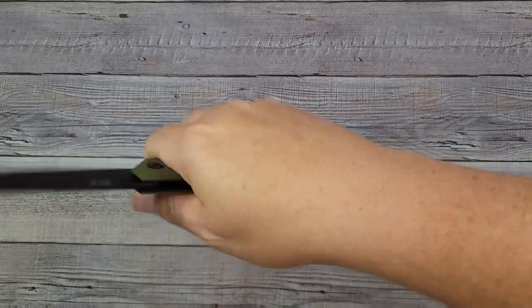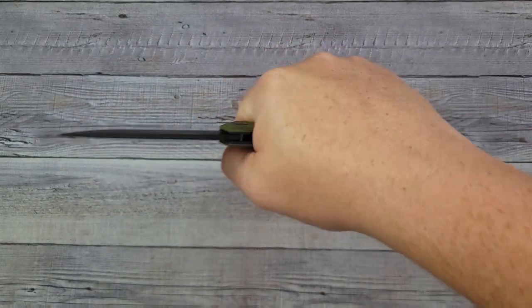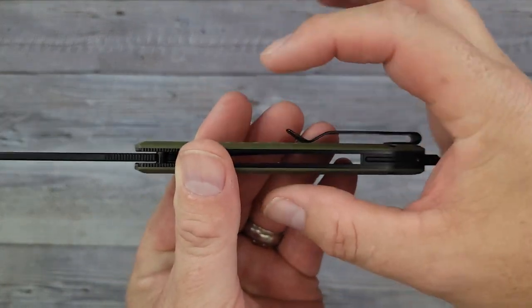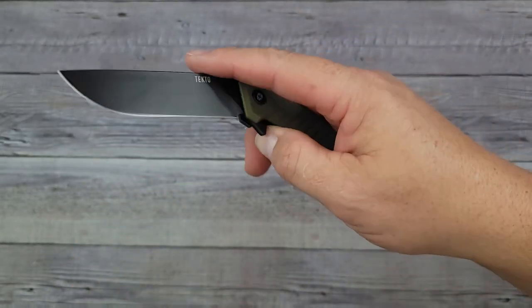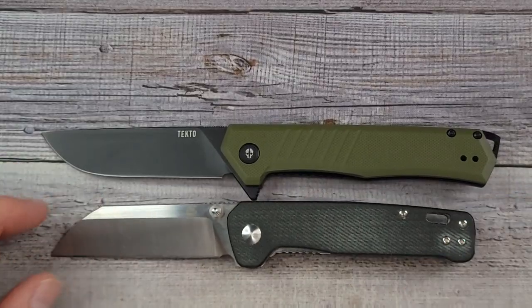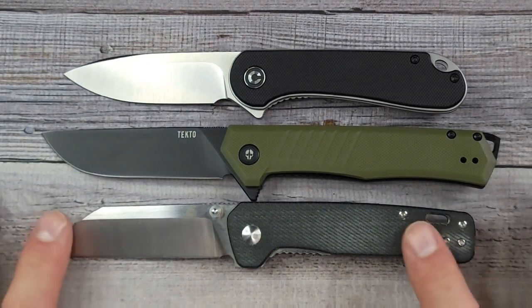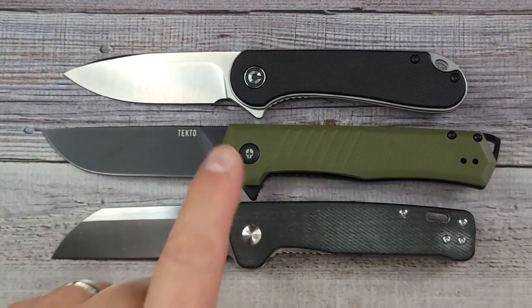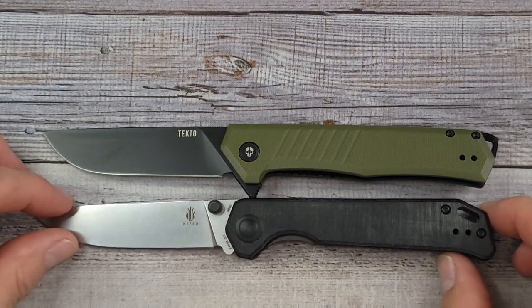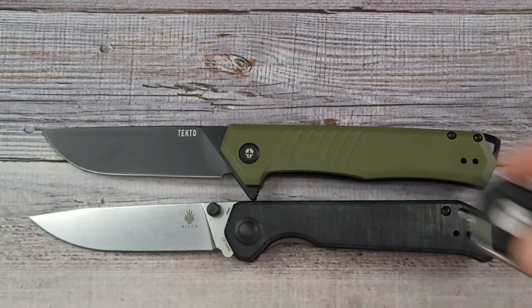Nothing is pokey or pointy. This right here you would expect to give you problems, but it really doesn't because it's a slender knife — it doesn't have a really thick profile. In the pocket, it doesn't take up a lot of real estate — it's very comfortable. Here's a quick size comparison. Here's the QSP Penguin — everybody should have a Penguin — and for another popular knife, the Civivi Elementum. Pivot to pivot, you're right in that great EDC size. Tecto also has more tactical style knives on their website, and you will definitely like the next knife I'm going to show you.